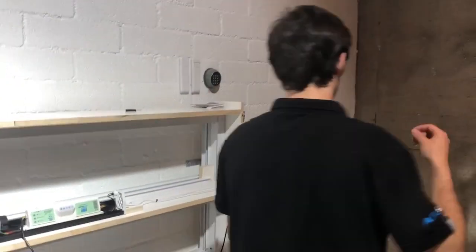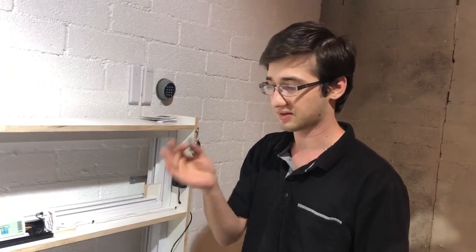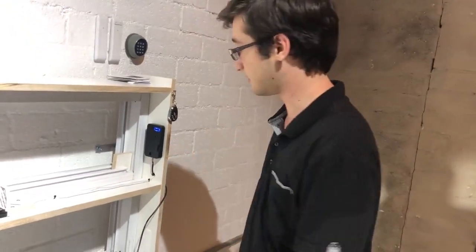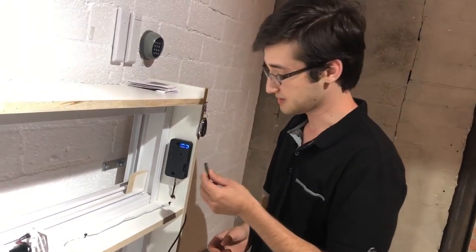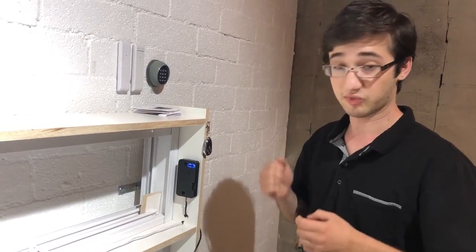Now, grab a small device — anything like the AutoSide screwdriver that comes with every kit, a needle, or even an opened paper clip. Really anything small enough to fit in the hole in the center of the RFID sensor will work. Stick it into the hole and touch the gold button at the very bottom. Once you do that, the blue light will turn purple. That purple light means it's ready to receive tag information. When it's in purple mode, grab the tags and click them one at a time — not at the same time, as that confuses the sensor. In that duration, the tags will learn.